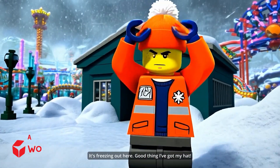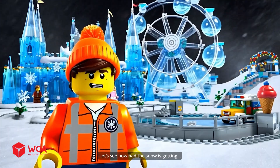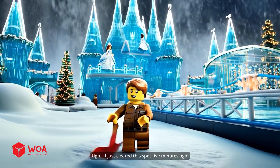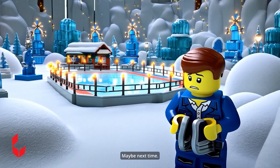It's freezing out here. Good thing I've got my hat. Let's see how bad the snow is getting. If this keeps up, the whole park will freeze. I just cleared this spot five minutes ago. I was really looking forward to skating today. Maybe next time.